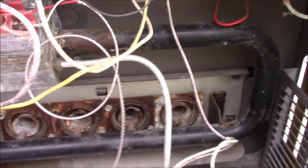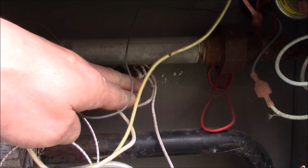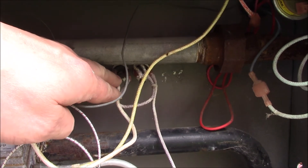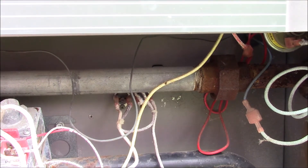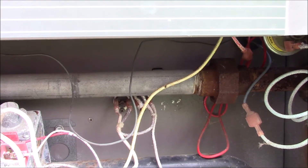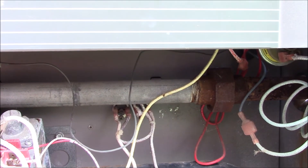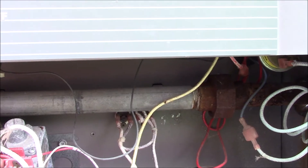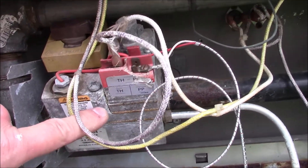Down here I'm going to check continuity on these two safety devices. If it gets too hot, it's a thermal brake and it's self-resetting, but there are occasions where they stick in the open position. Both of those have to have continuity running through them before this gas valve will open up with the half-volt signal.